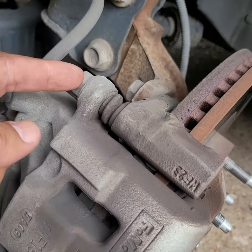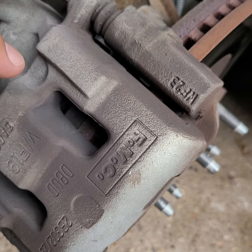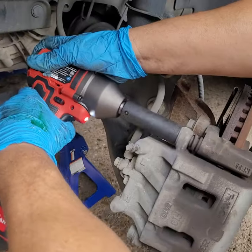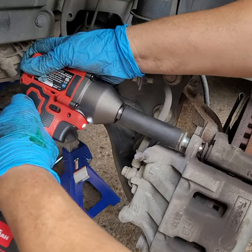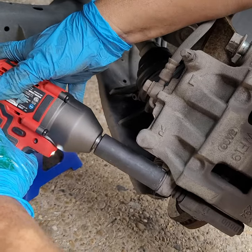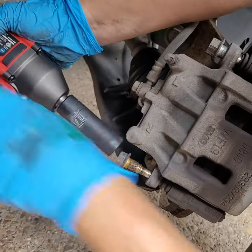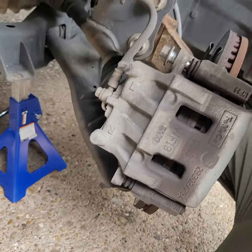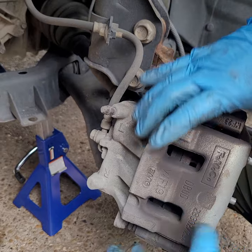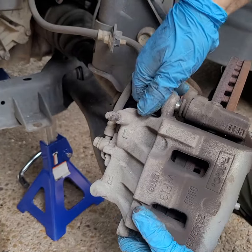You've got two bolts holding the caliper in — those are 17 millimeters. Let's hit those. Alright, that's it, take it out.